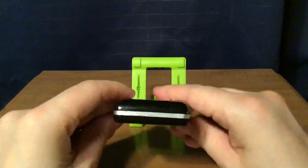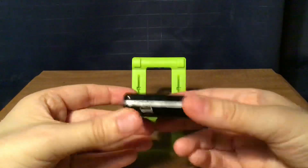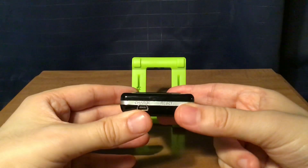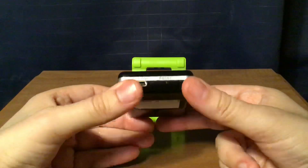Nothing on top. On the bottom, you have a mini-USB jack to charge the internal battery and a reset button.